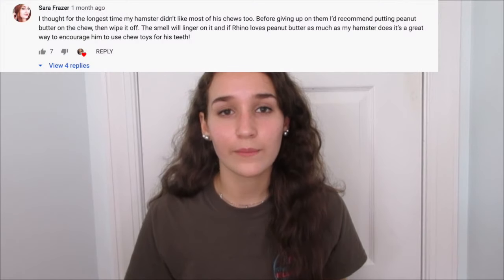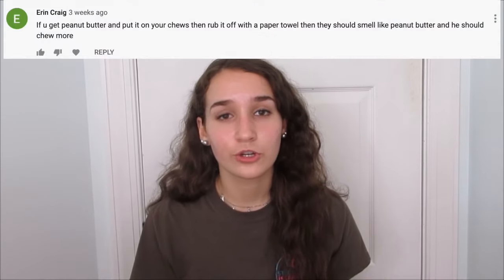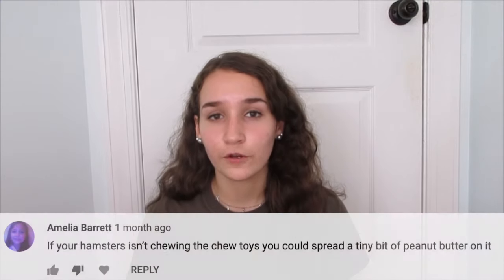You guys are actually the ones that kind of gave me the idea for this video. A couple videos back I was doing a hamster cage tour and I was talking about how Rhino doesn't really chew on a lot of his wooden chews. A bunch of you told me in the comments to put peanut butter on the chews, or put the chews into a food dish so they get that food scent on them and your hamster will want to chew on them. I thought those were really good ideas and I want to try those out today.